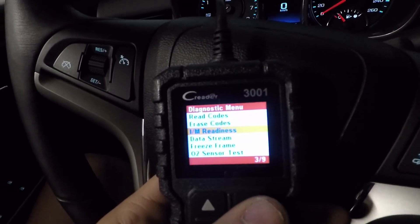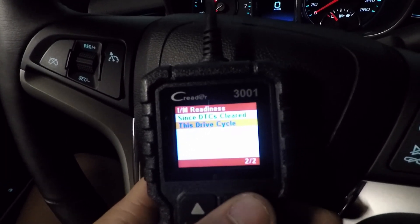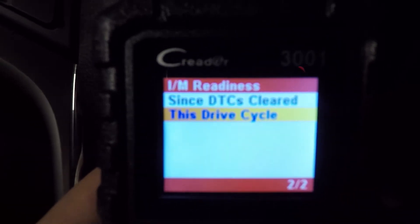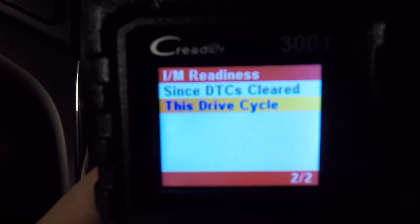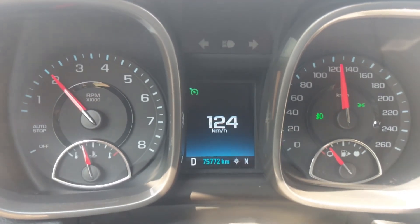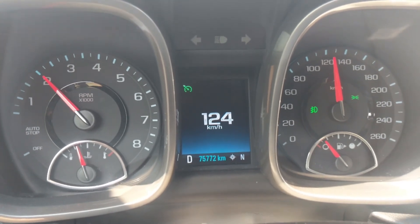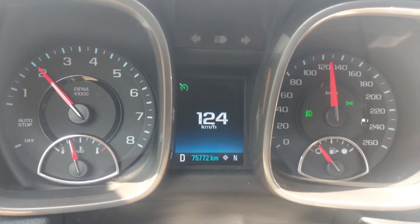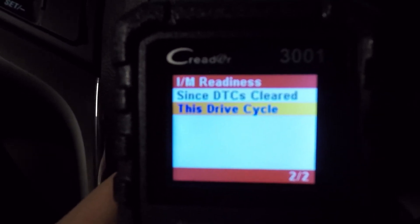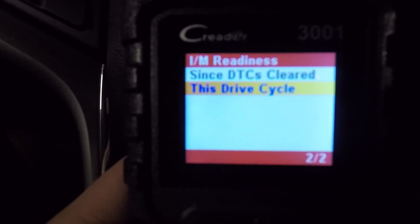Now if we go back into our readiness screen, since DTC is cleared, we have a bunch of incompletes. What we need to do is go for a drive and get those to go through their drive cycles — getting them from incomplete to OK. A drive cycle is a period of time where you drive the vehicle and reach certain parameters. For instance, you may have to drive at over 80 kilometers or 50 miles an hour for a few minutes, then shut the vehicle off, start it again, and another parameter must be met.